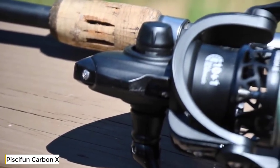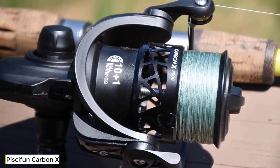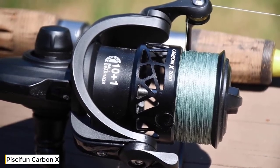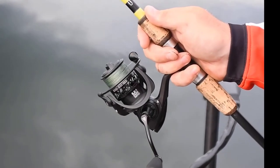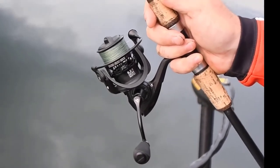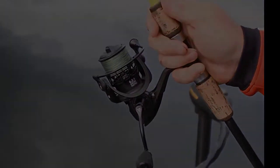Introducing the brand new Carbon X. The Carbon X is meticulously crafted with an all carbon fiber body, rotor, and side plate, making it one of the lightest in its class, weighing in at a mere 7.8 ounces. The Carbon X features a lightning fast 6.2-to-1 gear ratio. The high speed retrieve helps every angler battle the strong, fast runs of the biggest fish, ensuring that you land your next giant on tournament day.